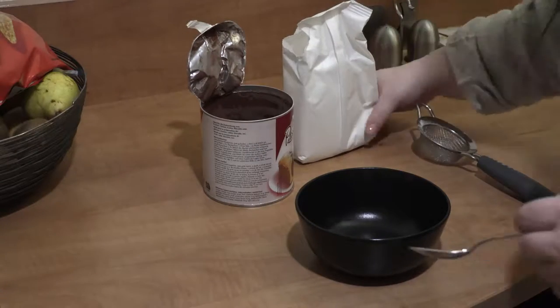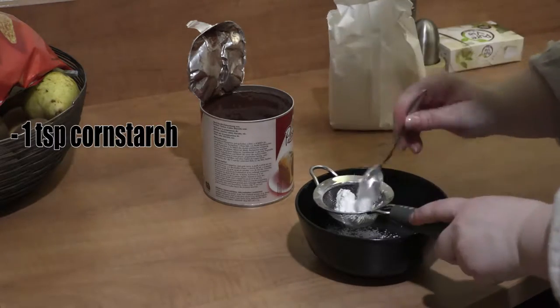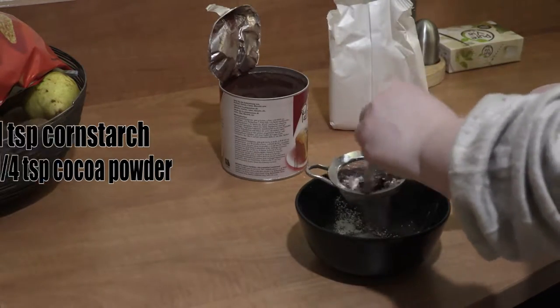Hello everyone, welcome to my channel! Today I'm going to share with you homemade face powder. What you're going to need is 1 teaspoon of cornstarch and 1/4 teaspoon of cacao powder. Mix them together well.